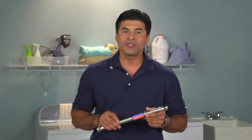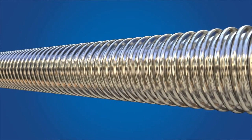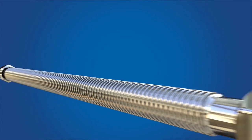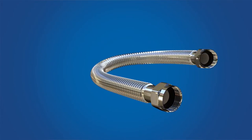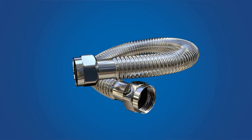What sets our Pro-Coat stainless steel connector apart is its superior flexibility and corrosion resistance. The core of the connector is constructed of high tensile strength stainless steel that is annealed at high temperatures for optimal flexibility and performance. With deep corrugations, our connectors can be bent multiple times without kinking, flattening or work hardening, so every connector is a perfect fit.